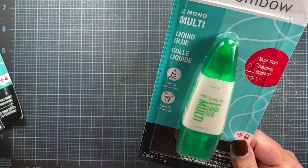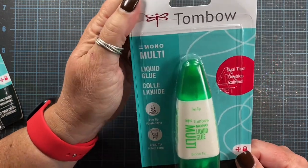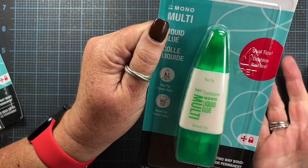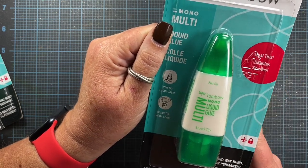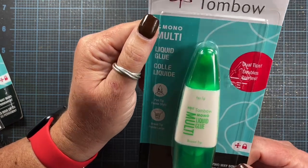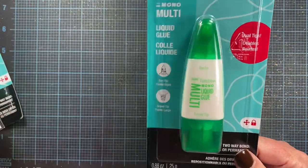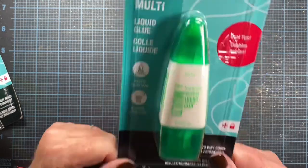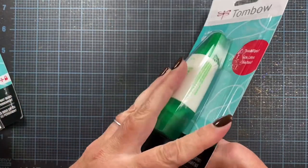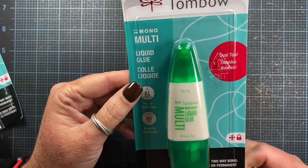It arrived today, so I'm really happy to have this back in-house. This is my favorite glue — it's been my favorite glue for probably 18 to 20 years. I do use a glue gun for heavier embellishments and I do use foam tape, but this is my go-to glue. I was seriously struggling trying to figure out what glue I would use in place of this. But I'm happy to say I have new bottles in-house and I wanted to give a big thanks to Tombow and their customer service for taking care of my adhesive issue.